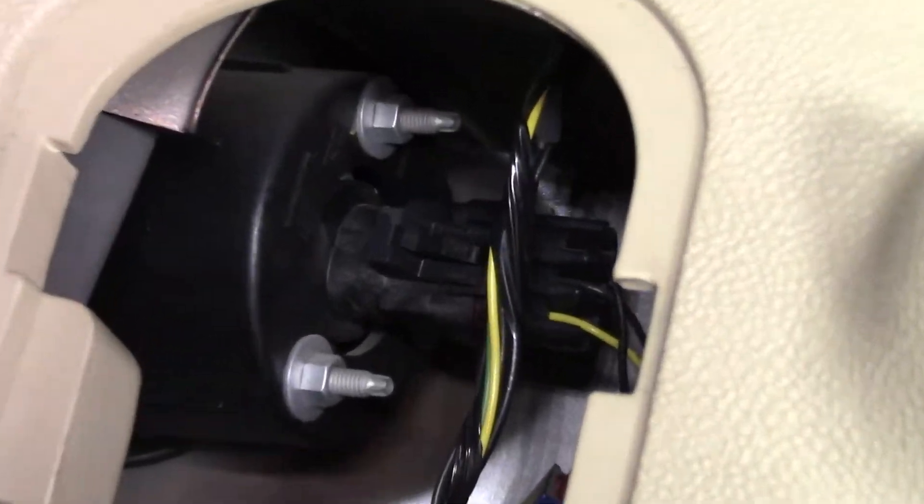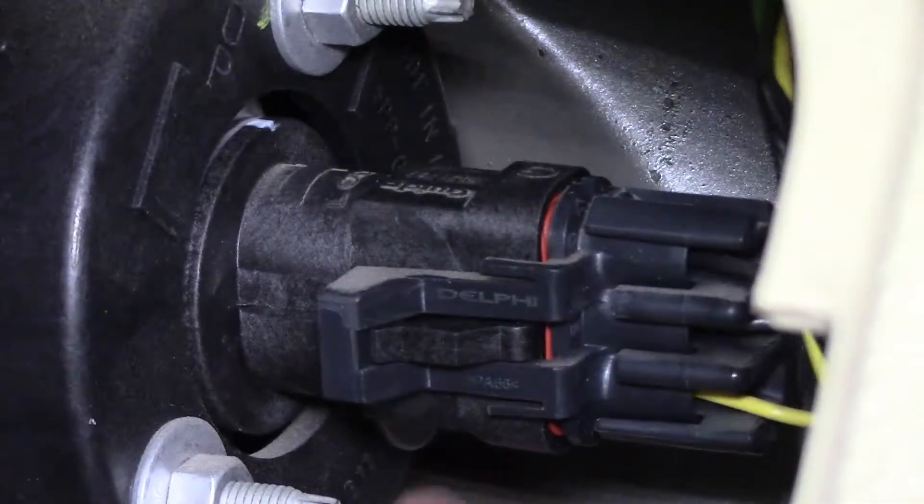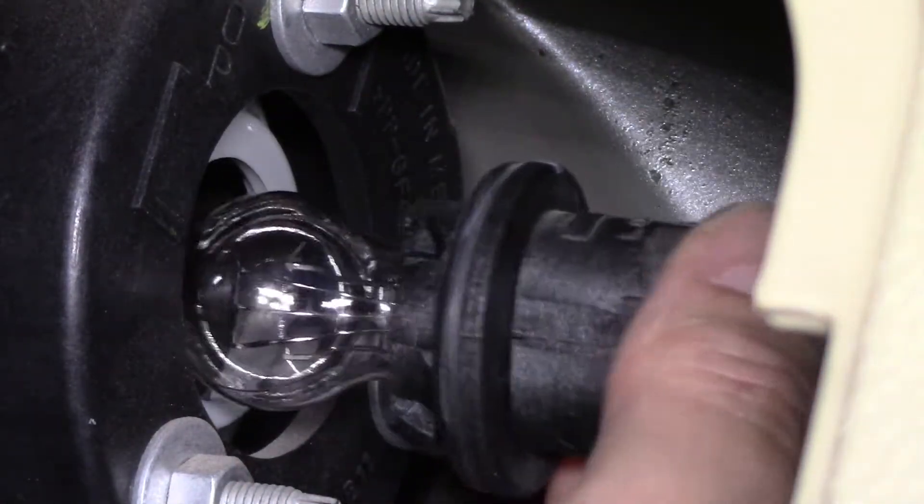Inside here, this soffit needs to be removed. We can just twist it — see, it just twists, and this comes out.